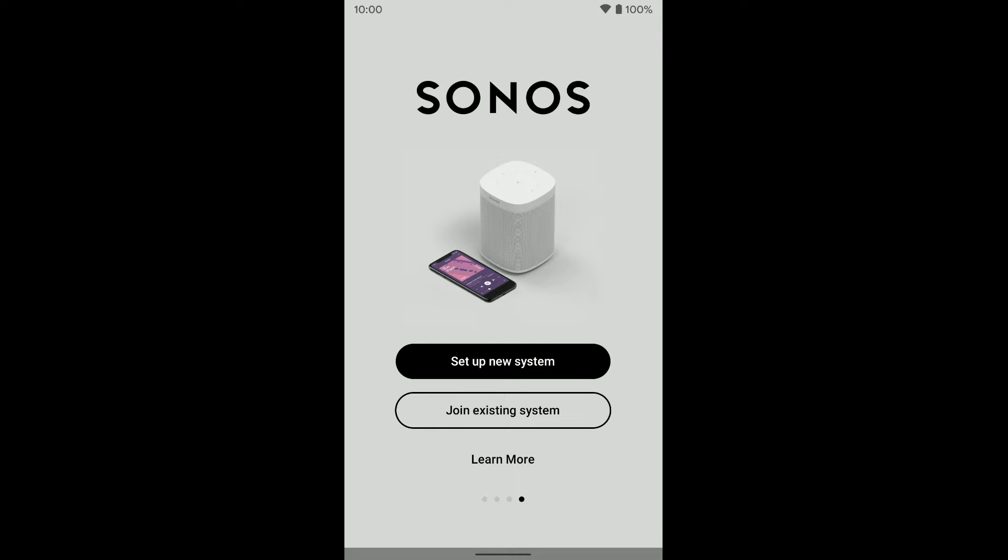Once you do that, you'll see a few different options. One of them says 'Set Up a New System'. If you're starting from scratch, or if you're going to have some speakers on your old system and some on the new system because some aren't compatible, go ahead and tap 'Set Up a New System' and set up all your S2-compatible speakers on the new system. But if all your devices and speakers will work on the S2 system, you just want to hit 'Join Existing System'.